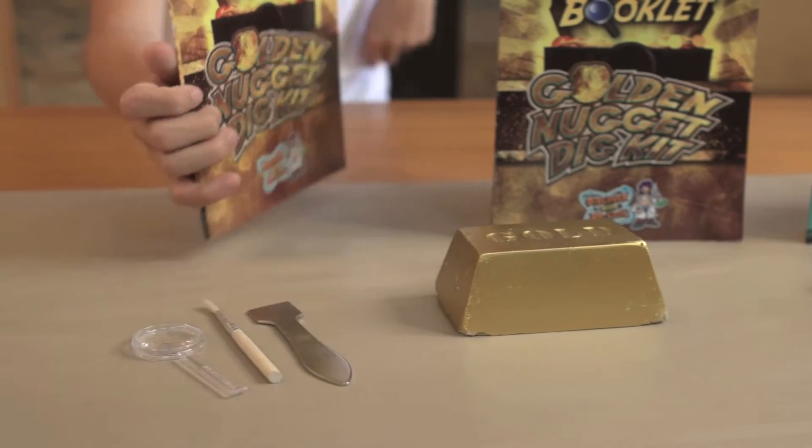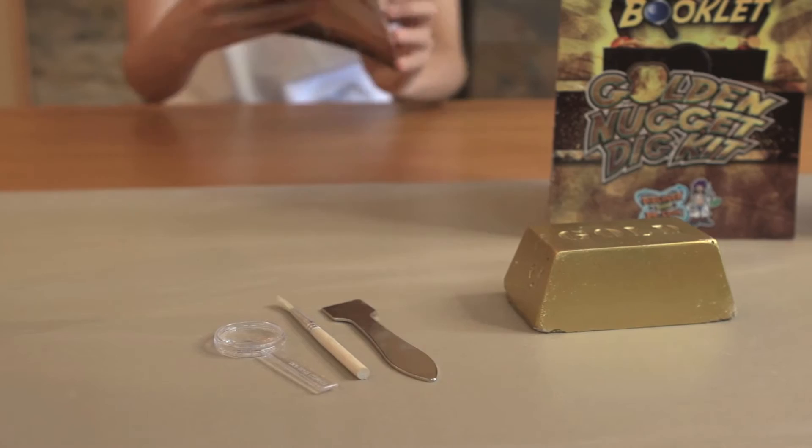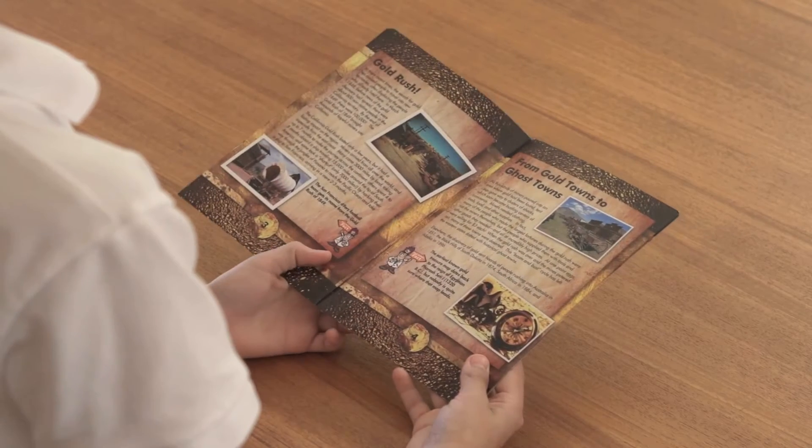brush, magnifying glass, and an adventure guide, so that you can learn all about gold.